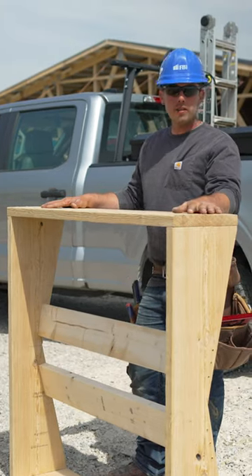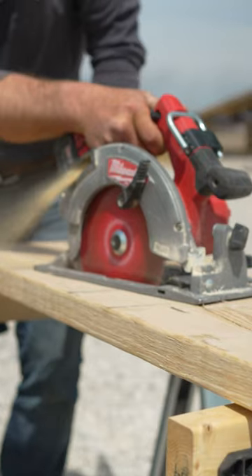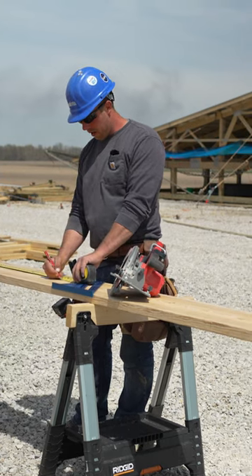Today we're framing cupola boxes for 4x4 cupolas on this building. Our rough out on these boxes is 47.5 by 47.5.